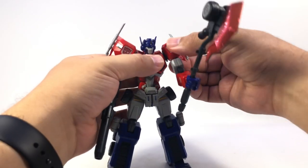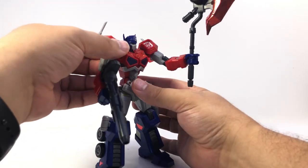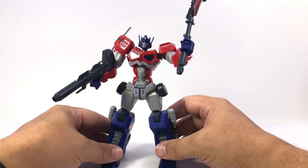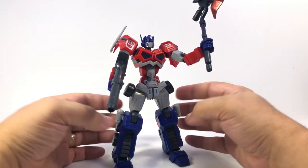The way the joints work, he's pretty secure and sturdy in holding both of his weapons upright and in various poses. He might wobble a little bit, but he doesn't droop, which is nice.